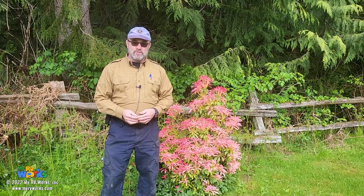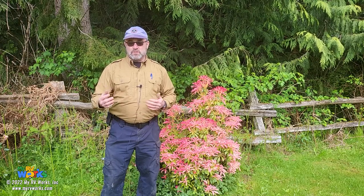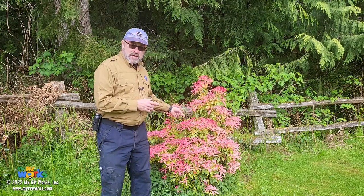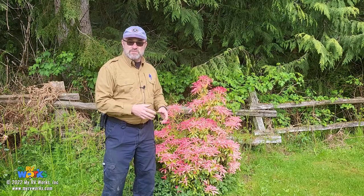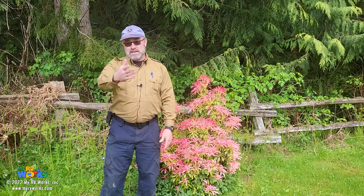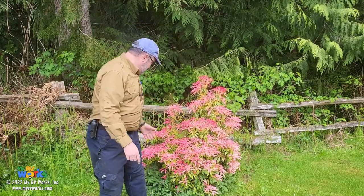Hi folks, this is Darren with MyRV Works. Welcome to another session of '10 Minutes with the Tech.' We take a bunch of questions that folks have been asking and try to compact them together. I'm in my side yard and I have no idea what this thing is, but I'm sure some of you do — those are the kinds of questions people ask, like how does this work or what does this do.